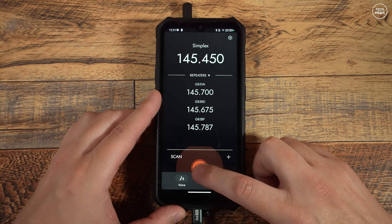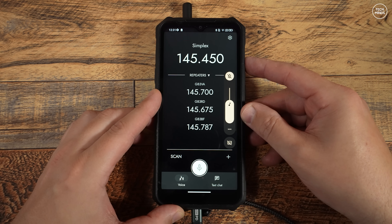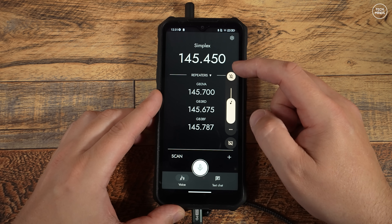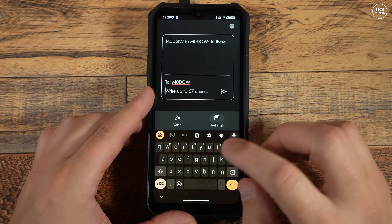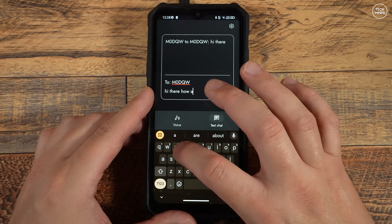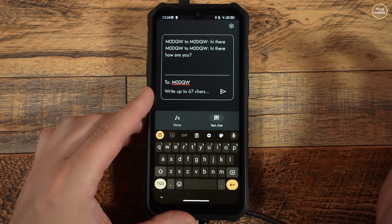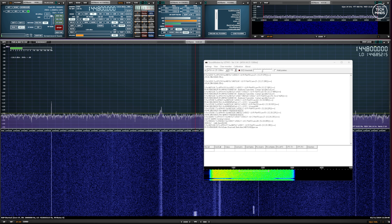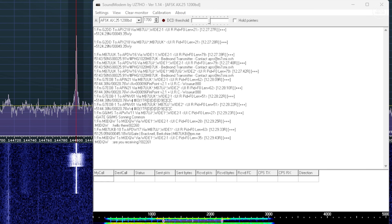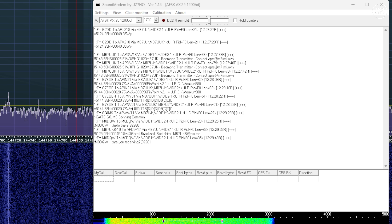The main PTT button is that large round button located in the middle at the bottom — simply press and hold that to transmit. The app uses the device's microphone and speaker for audio in and out, so if you've got a rather decent speaker on your Android device then it should sound really good. If you select the text chat tab at the bottom, you'll be able to enter a destination callsign and then type a message. Assuming the receiving radio is on the same frequency and can receive APRS messages, when you press send, that message will be transmitted over RF using the frequency set on the main screen. Here is a decode of the transmitted message using my computer and an SDR receiver, and this is what the transmitted audio sounds like while receiving it with an SDR receiver.